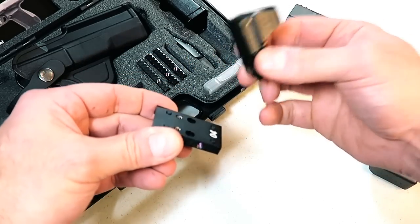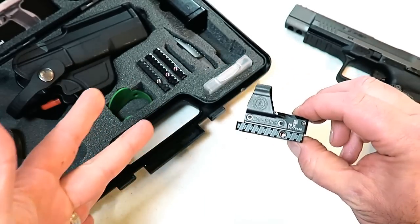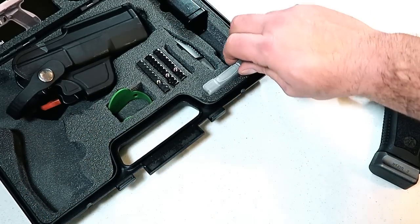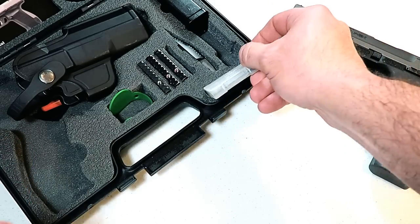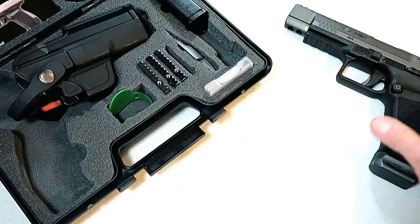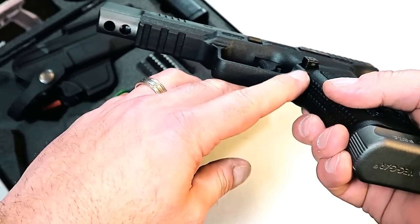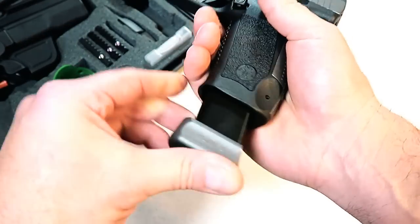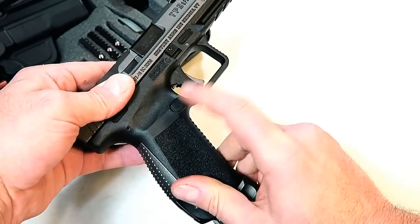Here's my Leupold Delta Point Pro and it fits there perfectly. I'm going to mount this optic on the SFX as well as the speed loader. The case also has a couple additional fiber optic front posts, as well as different mag release heights so you can change that. It comes with this one that extends out a bit for the mag release, and you can change it to a smaller size. It's also reversible for lefties.